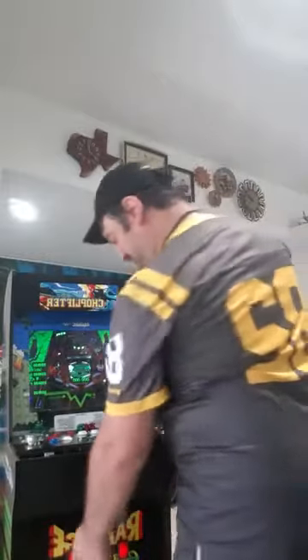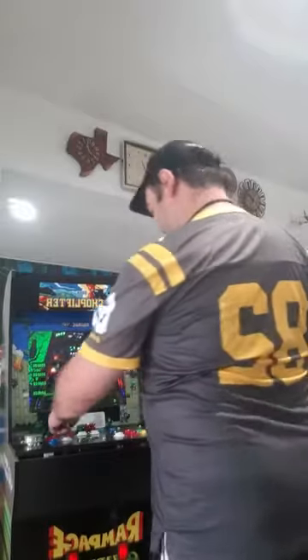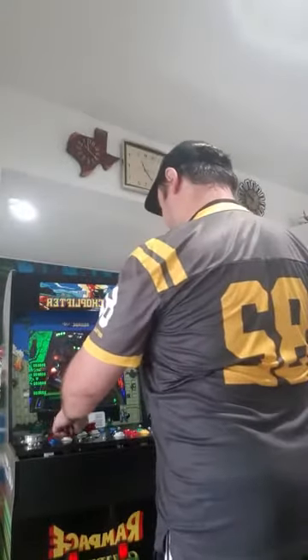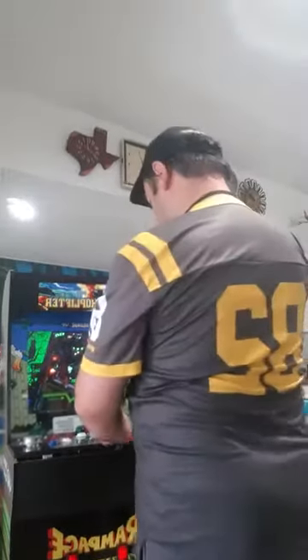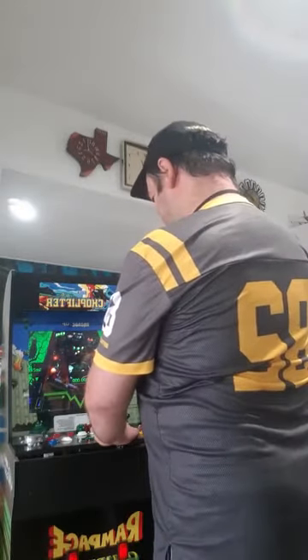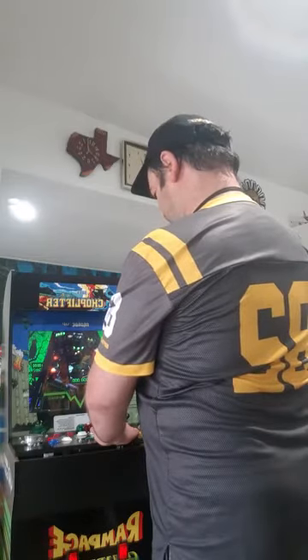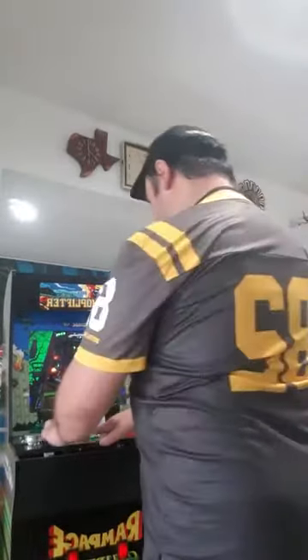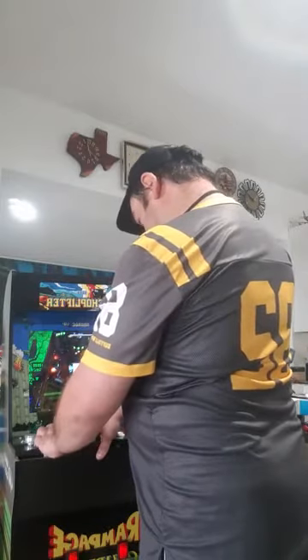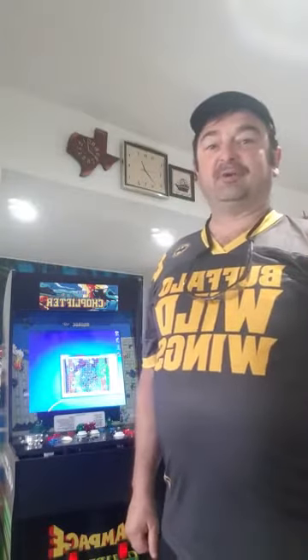What we're going for is something like this — just got to show you what it looks like here. I didn't say I was any good, but here's what's going on. The last couple of weeks or maybe a couple of months, I've been working on showing guys how to build the Arcade 1-Up, how to modify it, but I've already had my stuff built for a few months now.